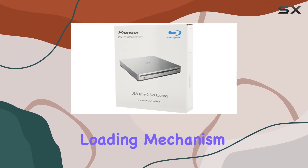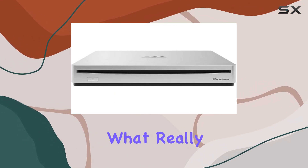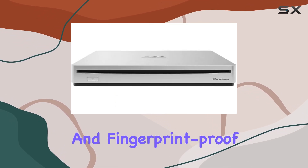Its slot loading mechanism not only keeps dust at bay but also ensures whisper-quiet operation. But what really sets this drive apart is its M-DISC support, offering unparalleled data protection with its scratch-resistant and fingerprint-proof coating — perfect for long-term archiving of important files.